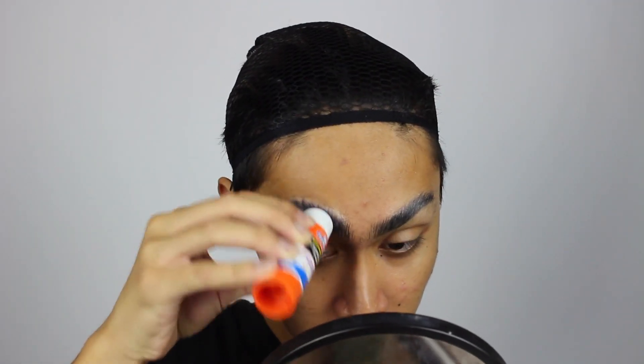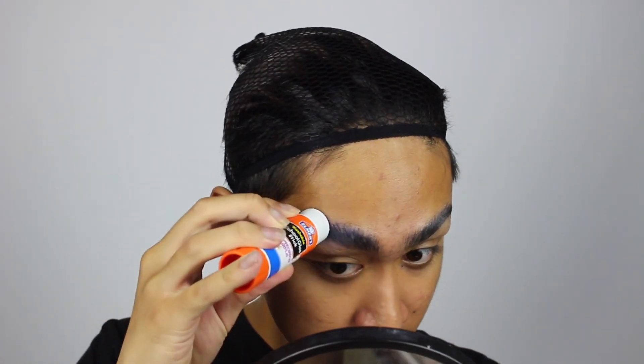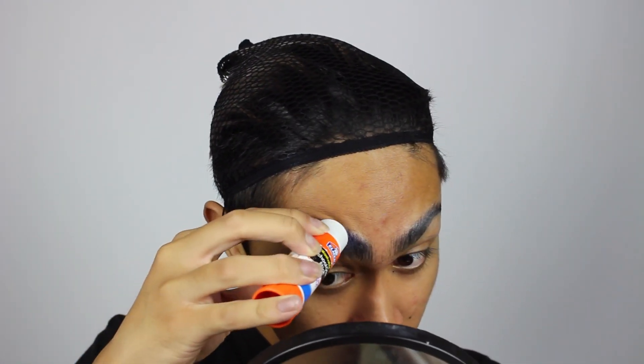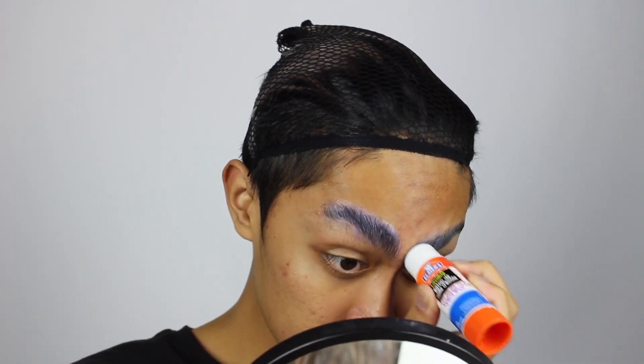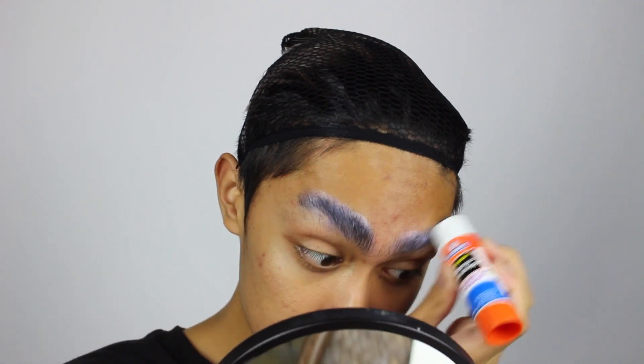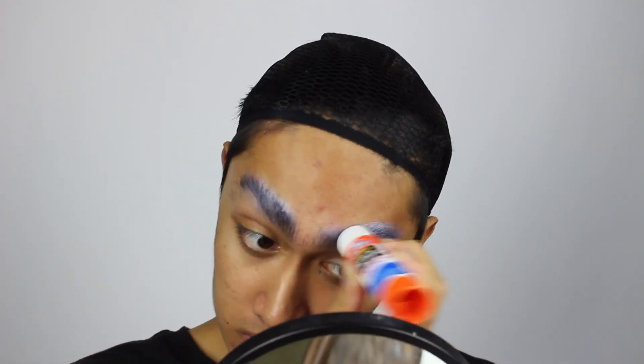First things first, you need to glue down your eyebrows. I'm using a glue stick because the glue flattens the brows down to the face and the wax even helps to fill in some of the texture. That way when we conceal this area it'll look as smooth as possible, because this has to be where our cheeks are going to be. Do multiple layers if you have thick brows and wait for each one to dry.